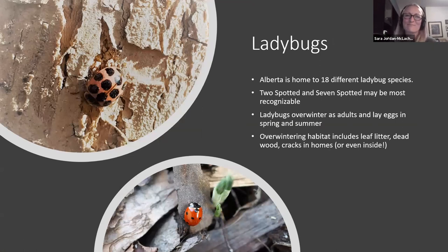Let's start with ladybugs — the favorite of everybody when we talk about garden insects. Alberta is home to 18 different ladybug species. Not all are native, but many are. The seven-spotted ladybug is unfortunately not native but likely the one you'll see most. And there's also the two-spotted ladybug — easy to identify because they literally have two spots. They're quite tiny so you have to have your eyes open, but they are native.